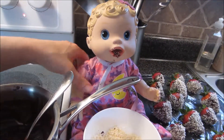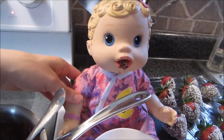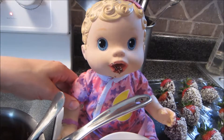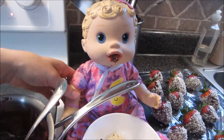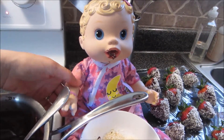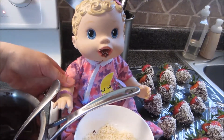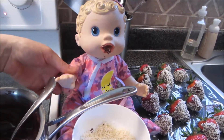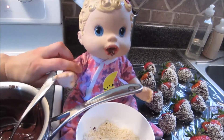That was so fun and so delicious. Now you know how to make chocolate covered strawberries too. We hope you try it because it's so yummy. And we hope that you enjoyed watching. We love having you as our friend. Please like this video if you enjoy chocolate covered strawberries, and comment below if you have other treats that you would like us to make. Also consider subscribing so you don't miss any of our fun videos. We sure love you guys. We'll see you next time. Bye!